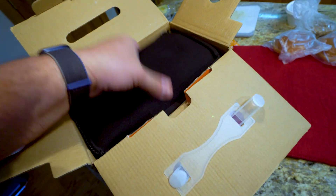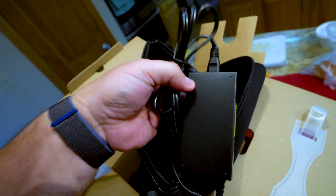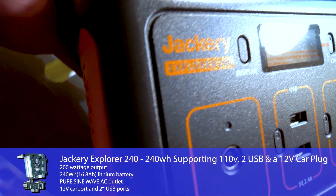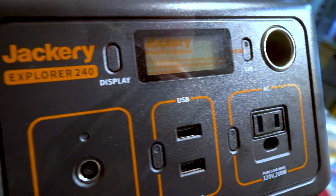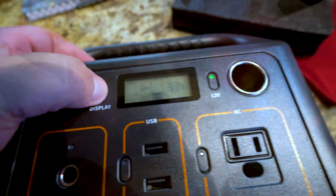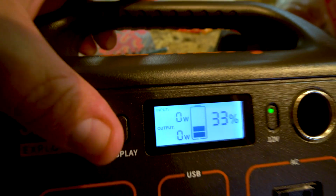Here's the instructed box. We got a car plug here which we may have to use, and your wall outlet plug. Let's get this guy out — there is the unit. And it's about 33% full. So this shows the input and output wattage. I'm going to take this outside right now and see how it works with the solar panel.